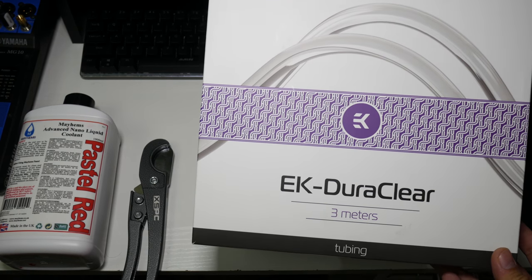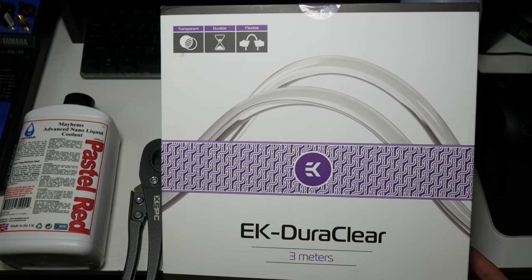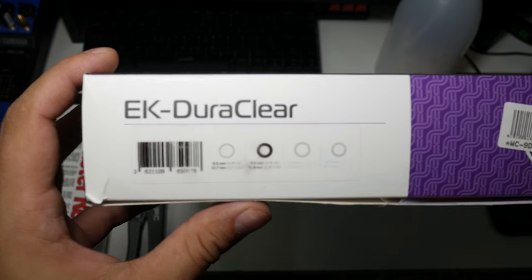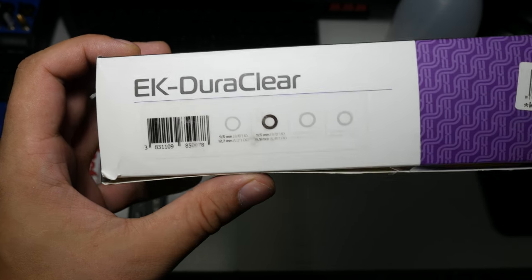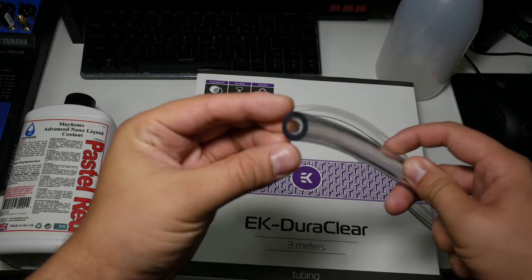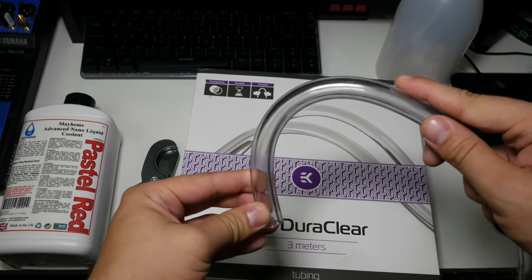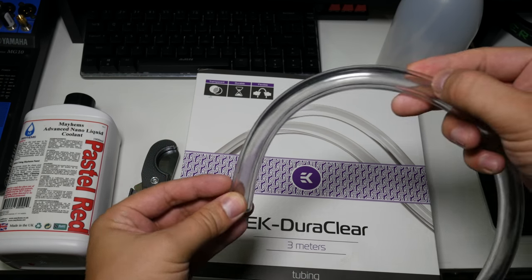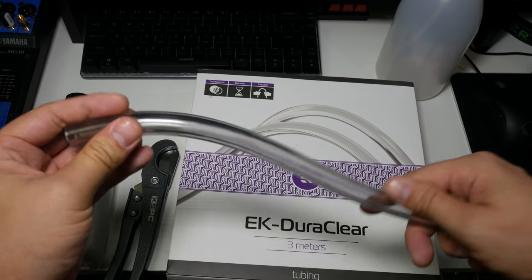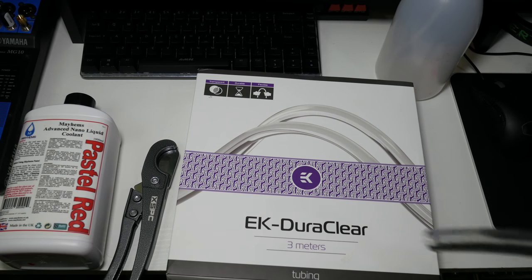Moving on to the tubing - I've only priced up my build using one meter of this because I'm going to use just under a meter. I've got the EK jury clear, in a tubing size of 3/8" ID, 5/8" OD - that's 10/16 for anyone using metric. Here is the tubing - it's nice and thick so we're not going to get any horrible kinks. Building in the Phanteks P300 case, I'm only using really short little tube runs, so no horrible sag either like you'd get with soft tubing in a really big tower case.